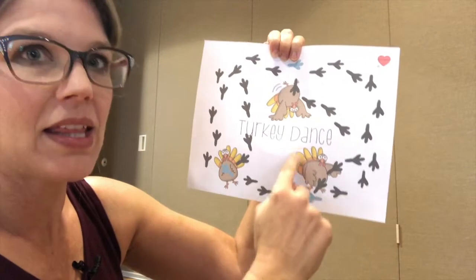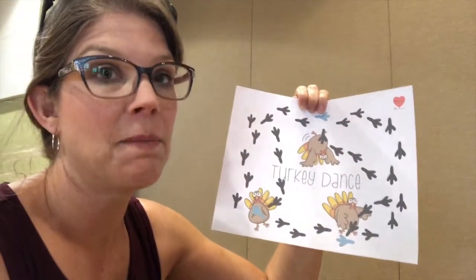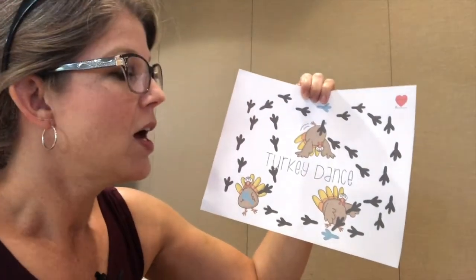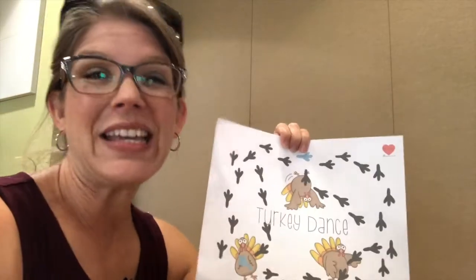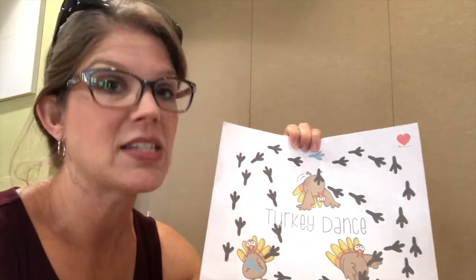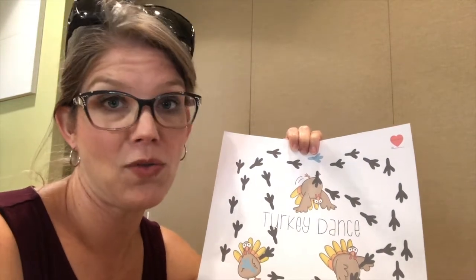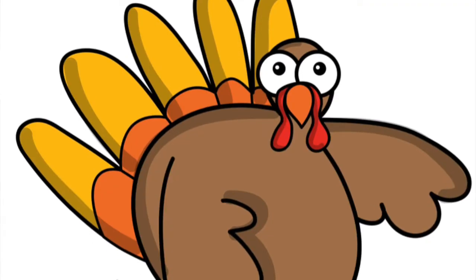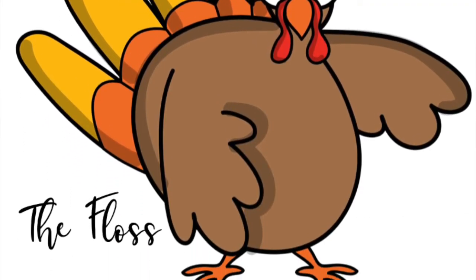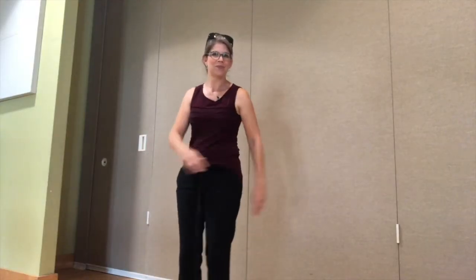You keep on moving around the board until you get to this little turkey friend, and this little turkey friend is doing the floss. Now I don't really know how to do the floss, but I have a good time swinging my arms around. When my kids are big kids they try to teach me how to do the floss, and when they're little kids they just have a good time throwing their arms all over the place — just like I do. And there you go, and the kids have a really great time.